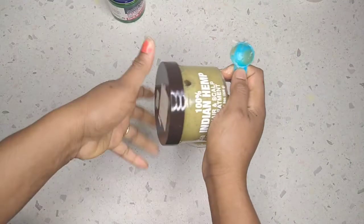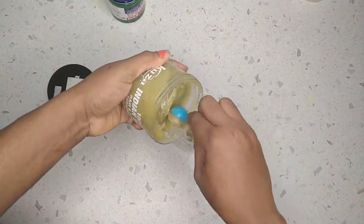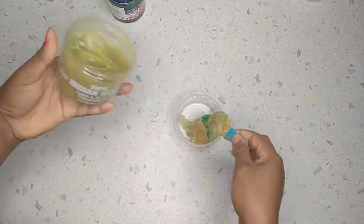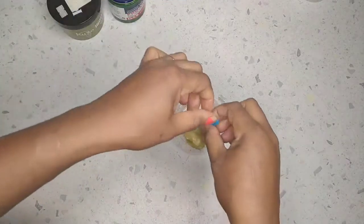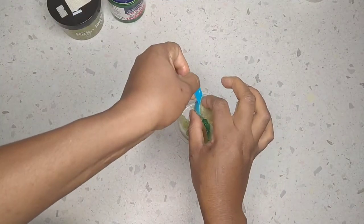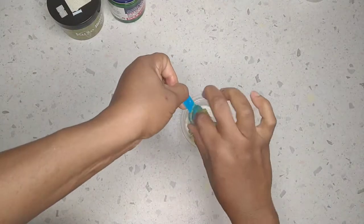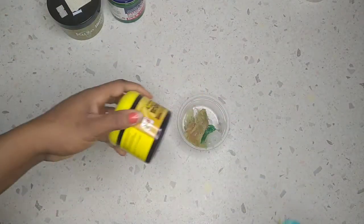This is the 100% India Hemp, so I'm also going to add one spoon of this into the mixture. Guys, this is going to be super hair growth fertilizer — the hair is going to grow like never before. Just give it a try and your hair will grow like magic.